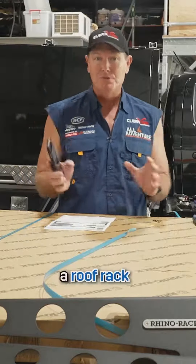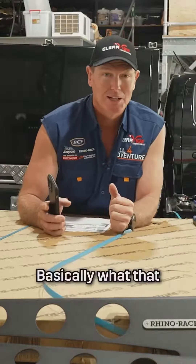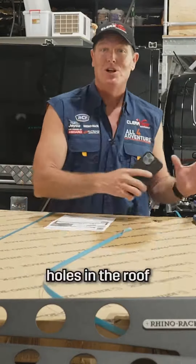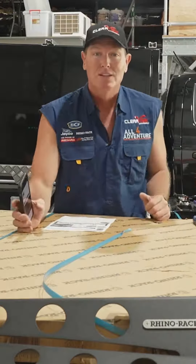Rhino Rack have made a roof rack that'll go on the new Ford Ranger, which has a non-intrusive fitting mounting system. Basically what that means is you don't have to drill holes in the roof in order to bolt this roof rack onto the new Ford Ranger.